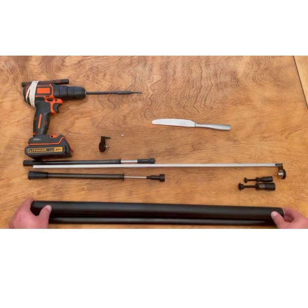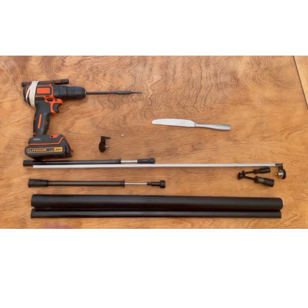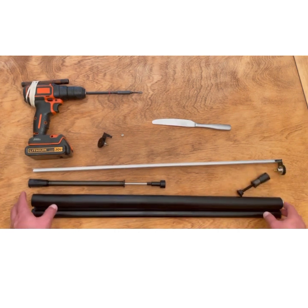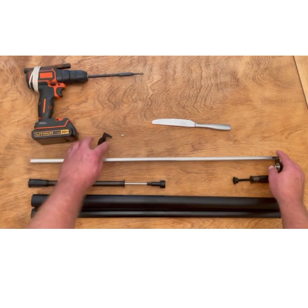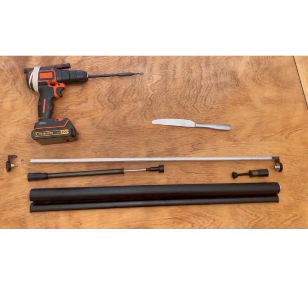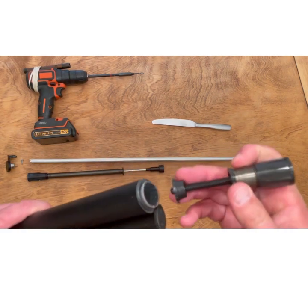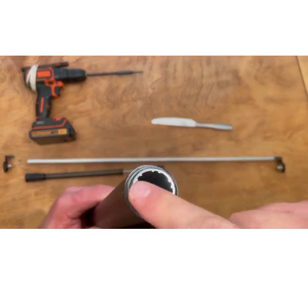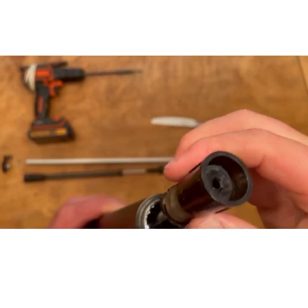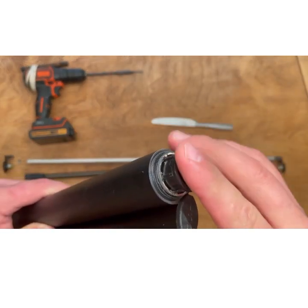Now you're ready to reassemble your shade with your replacement parts. Starting with either the auto stop or the spring, you can go ahead and reinsert both parts on each end. Remember, the spring goes on the left and the auto stop goes on the right. You'll notice that each of the parts have legs, or grooves, that line up with the grooves inside the tube. So when you reassemble it, just gently insert the part, lining them up with the grooves on the inside of the tube, and it'll easily go in. Here I'm starting with the auto stop. There are no adjustments needed on the auto stop side — you'll do that later, once the shade is completely reassembled.